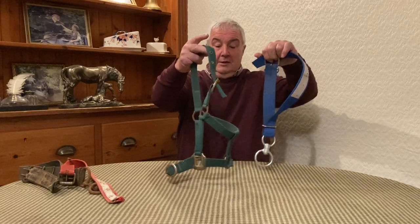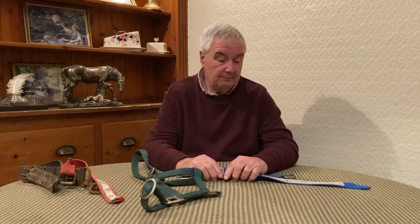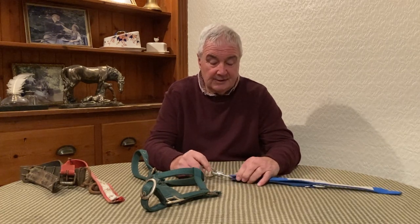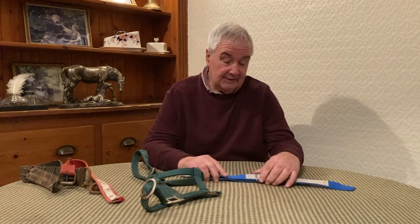The problem we're having is these are not made well enough in my opinion. So we're going to manufacture them ourselves, or have them manufactured to our specifications, and that'll be one of the things that come out. If you're a subscriber — in the club, whatever they're going to call it — they will let you know on YouTube and Facebook.